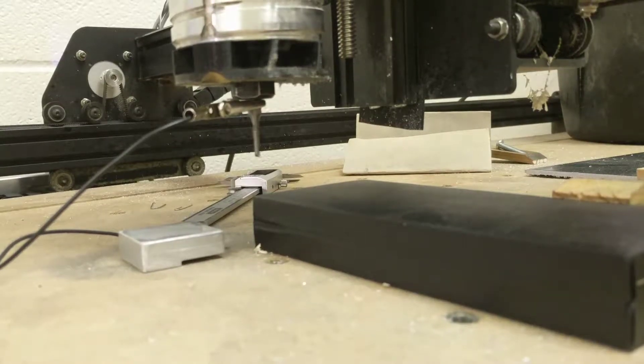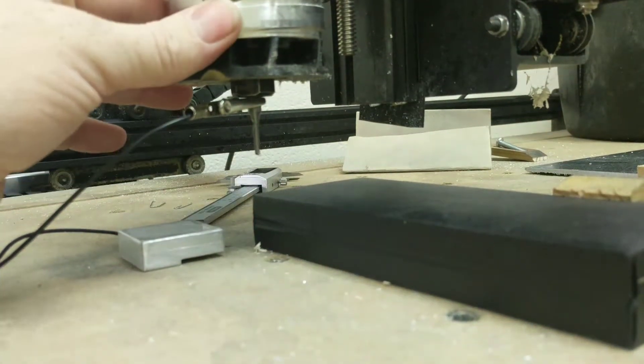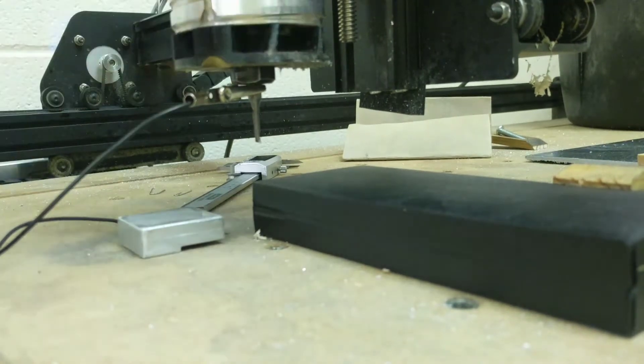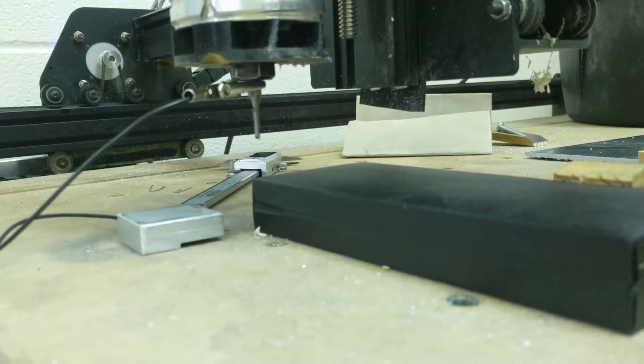Alright guys, this is a quick little video about how I set up my three-way zero block. To show it is not zeroed, I can go ahead and move the machine a little bit in either direction. As long as you have it close to the zero and about an inch high, you're good to go.